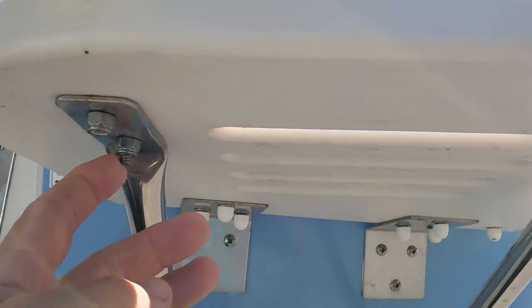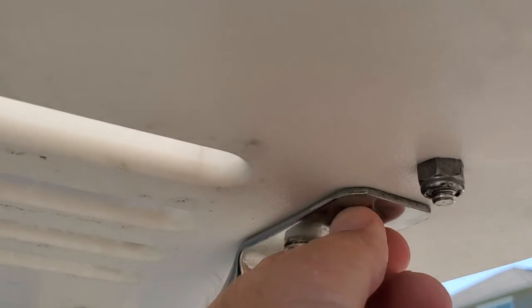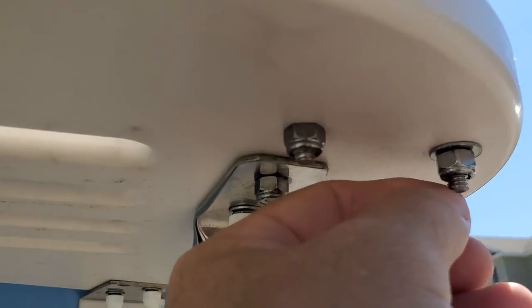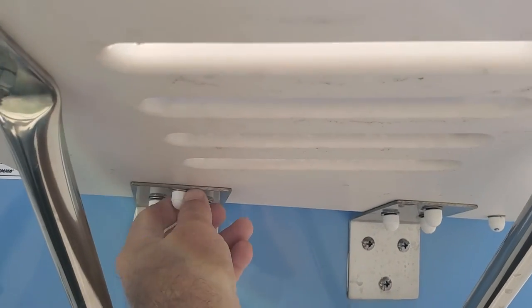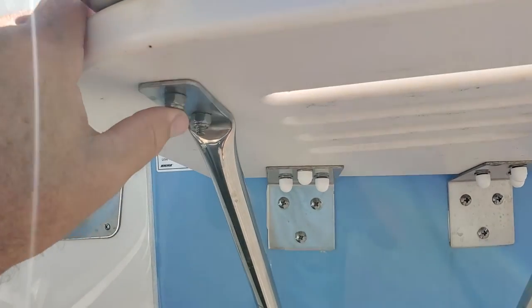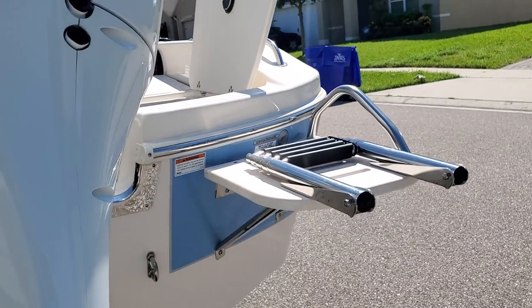Underneath the swim platform, similar problems — screws hanging out here and here, and one not even reaching into the nylon so there's nothing to keep it from backing out. Another one where the screw is just barely into the nylon. These are super sharp; you can tell they were cut off. There are caps up front but none on the back, and some of these caps you slightly pull on and they just fall off — they're not going to stay on. That's just not a proper install. The manufacturer of the nylon nut would say that's not going to do its job whenever it doesn't actually reach all the way through.